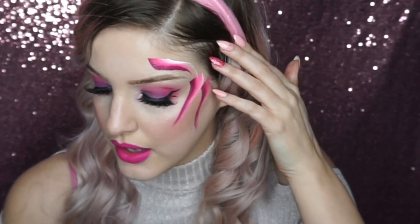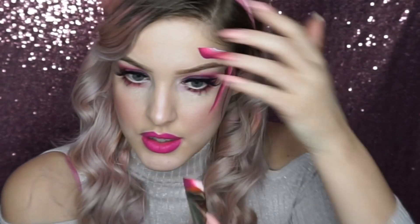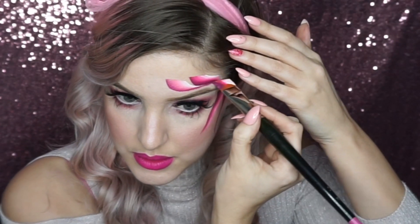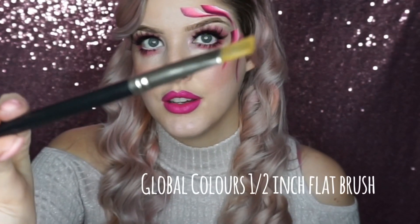I'm just dragging the brush around and then doing another stroke here. We're starting to get a shape around the eye. I did that with a three-quarter inch angled brush, and now I'm going to go into a flat half-inch brush, which is this one.